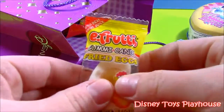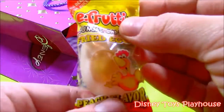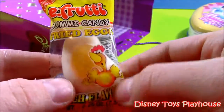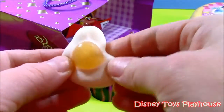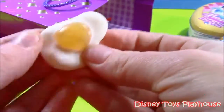This is an E-Fruity gummy candy and it's the finest looking gummy candy I've ever seen. It's a little fried egg — it's got a chicken peach flavor. Let's open it up. It looks like Play-Doh or something, but it's a little fried egg gummy candy. I'm not sure how it tastes, but it does look cute.